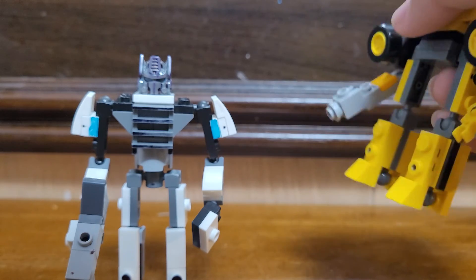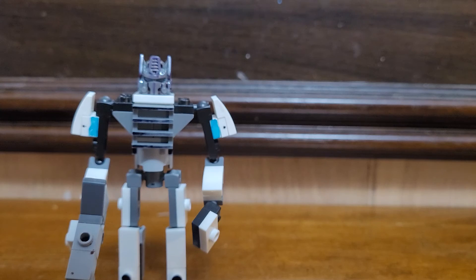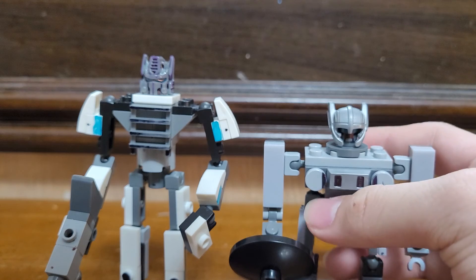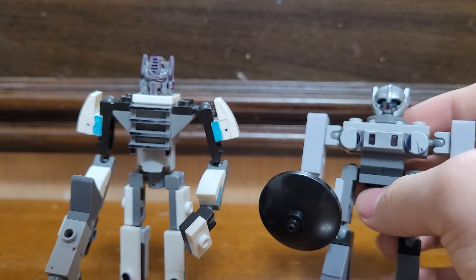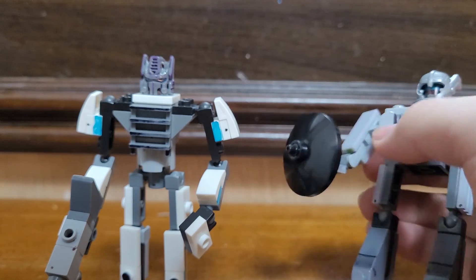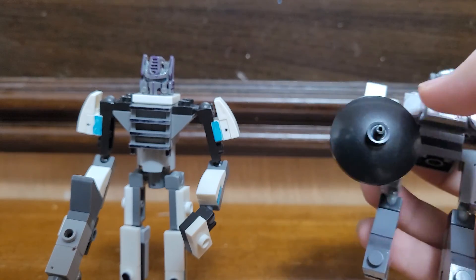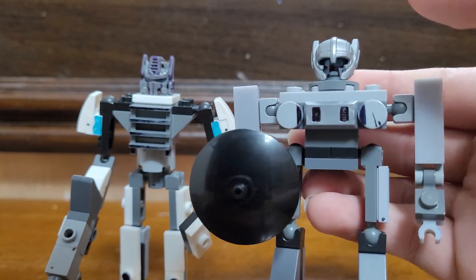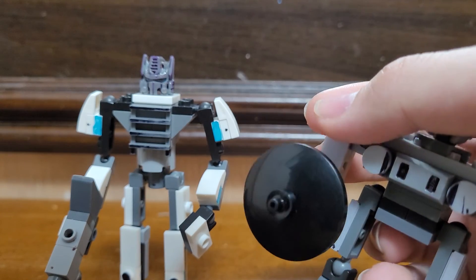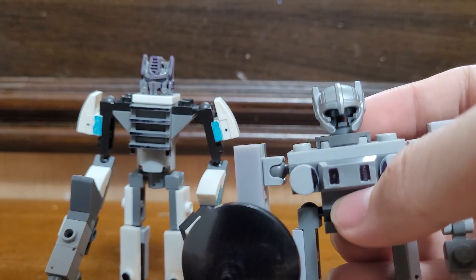Yeah, he really did change, especially his feet — a lot more accurate now. And finally, Jazz — he's from the other last videos; if you didn't check that out, go to my channel and check it out. I finally gave him some legs now. So, finally, Jazz's little cameo review. Say hi to Jazz.